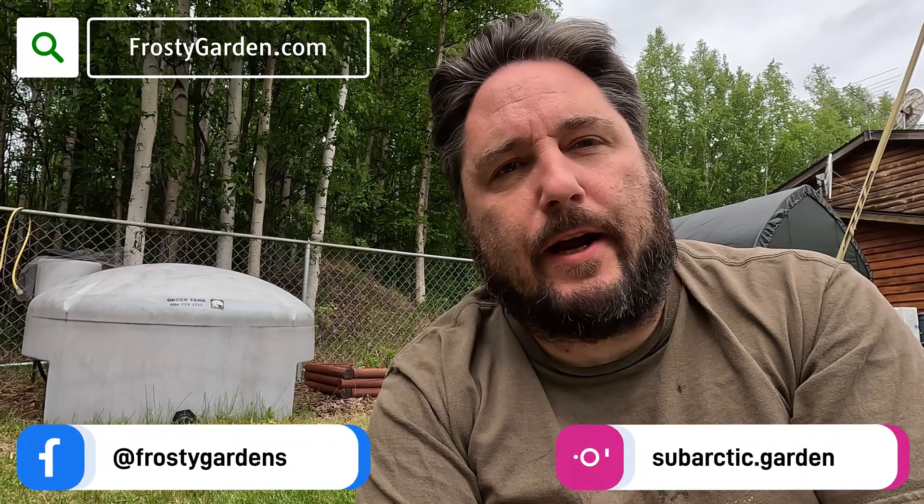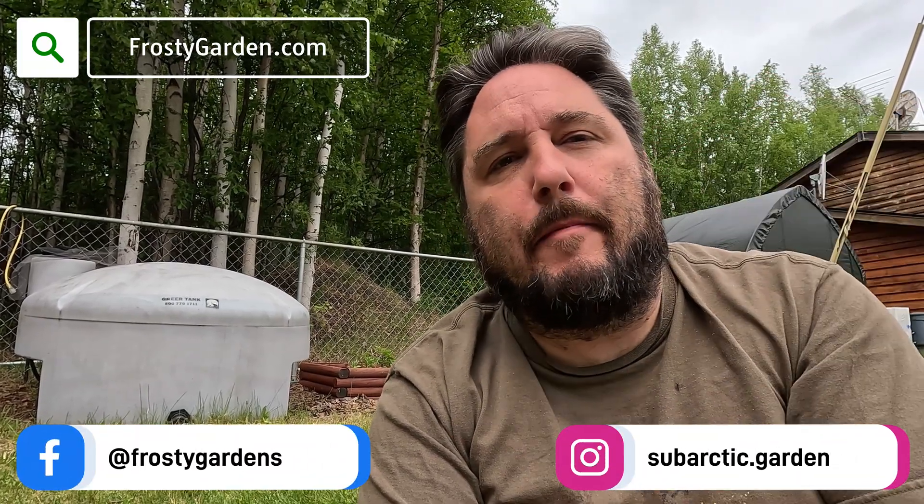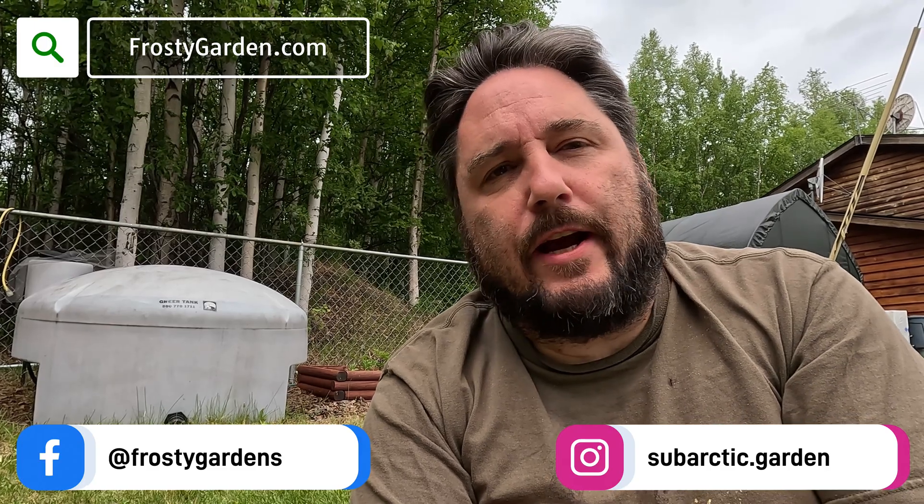Once again, I'm Jeff with FrostyGarden.com and I'd like to thank you for watching. If you have any questions about our rainwater catchment system, we'd love it if you put a comment down below. We're a small channel and those likes and subscribes really do help us a lot — if you think we've earned it, we would love a like and subscribe. Thanks for watching and I look forward to seeing you next time.